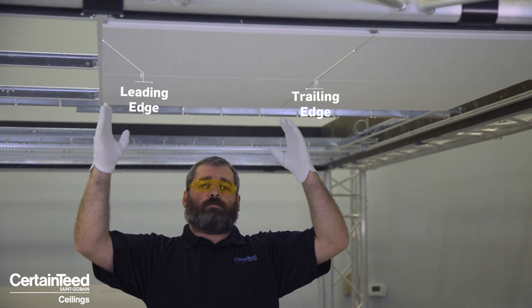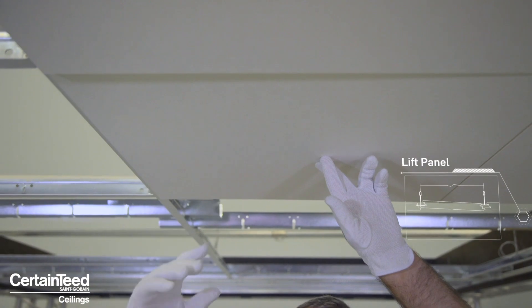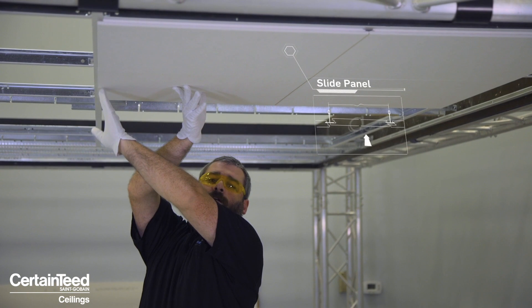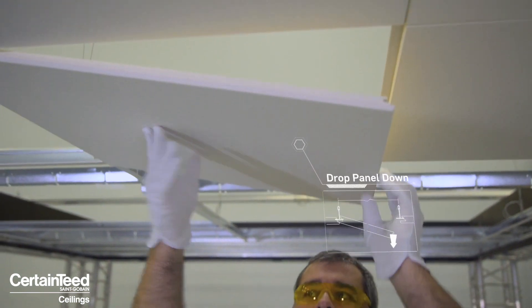If someone needs access to the space above, or if a panel is damaged and must be replaced, it is as simple as lifting and shifting. For this system, there is the A edge and B edge. When you lift up, one edge will always give more than the other. You want to move towards that direction. When you push up, this edge is up further — push towards that and it disengages the trailing edge. The panel can swing down and disengage fully from the grid system.